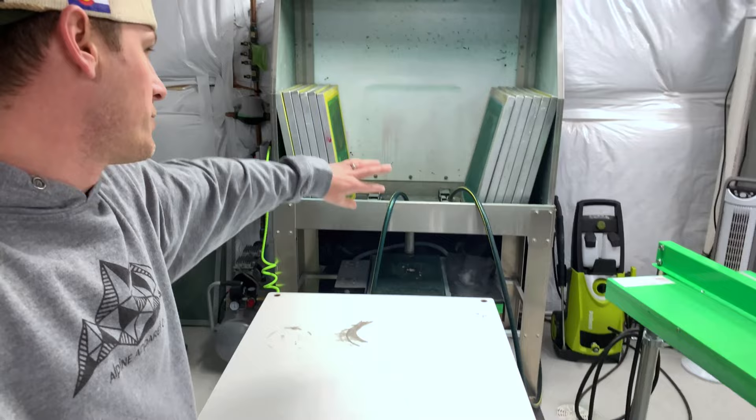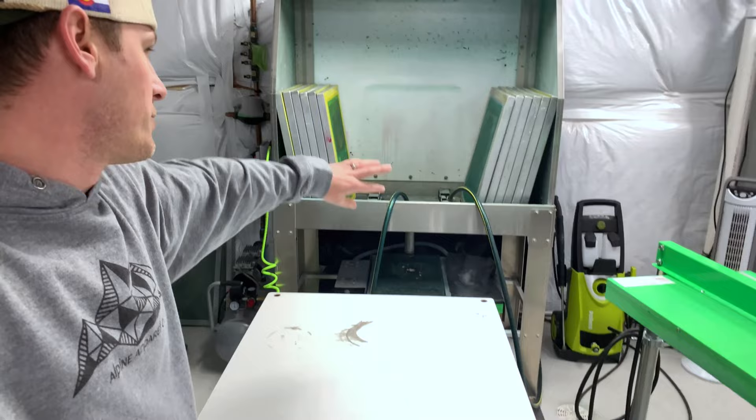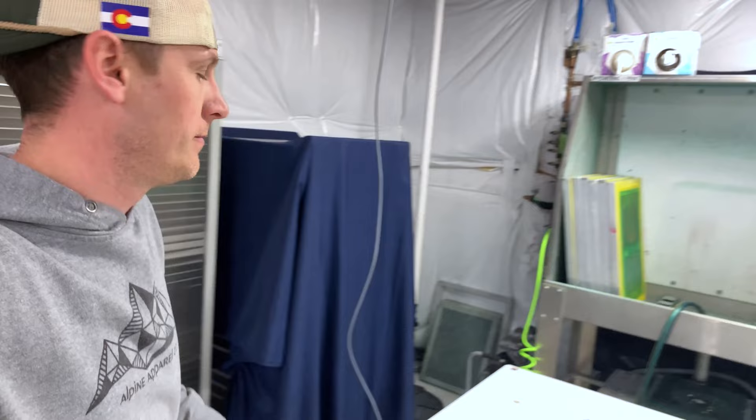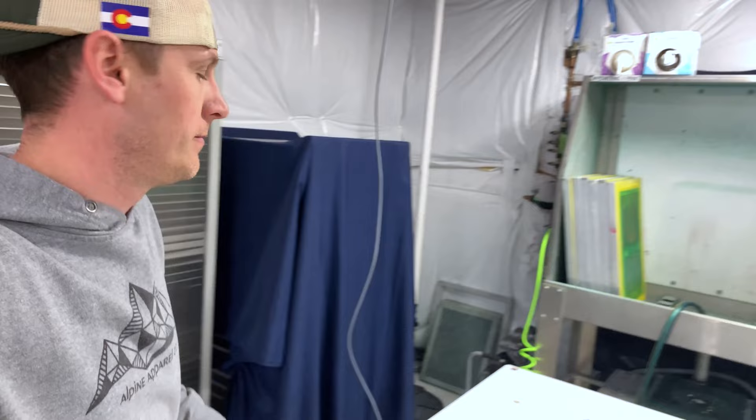Over here is my washout area. I've got my washout booth here and my power washer there. I actually run a hose out the window of the basement in order to get water in here, because there's no water access inside the basement area. Keep in mind that this is a rental for me, so I can't do any major adjustments to the house.